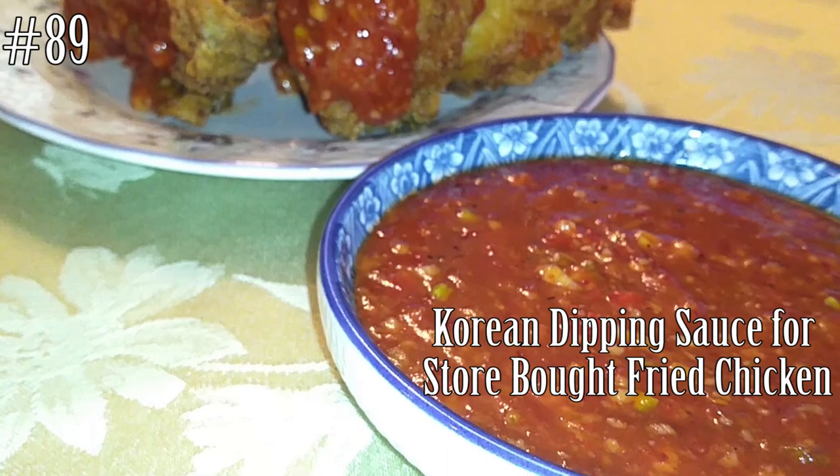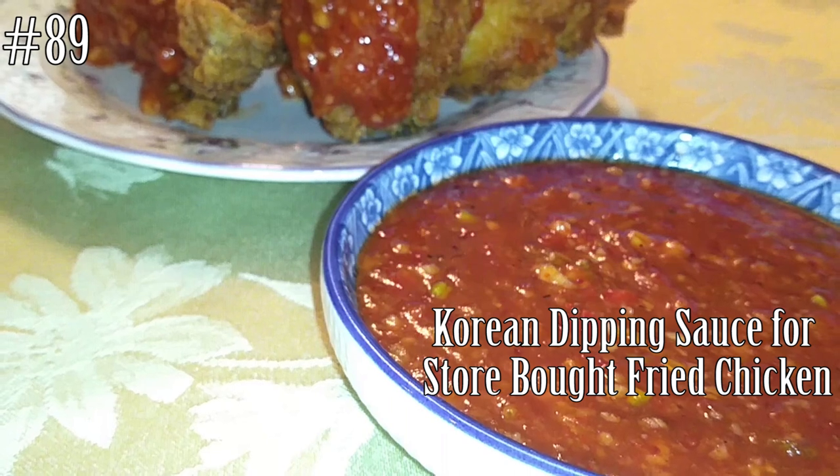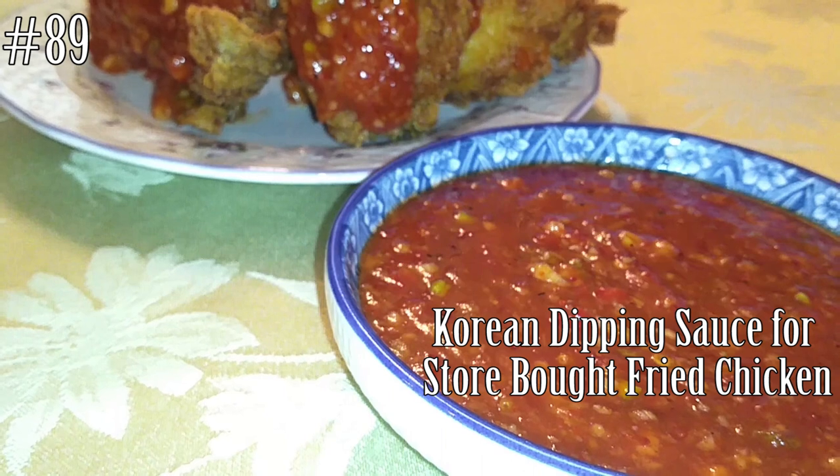Hi everyone! Welcome back to my channel. Today I'm going to make a Korean dipping sauce for your fried chicken. So if you guys want to know how to make this, please hit that subscribe button and watch me cook!